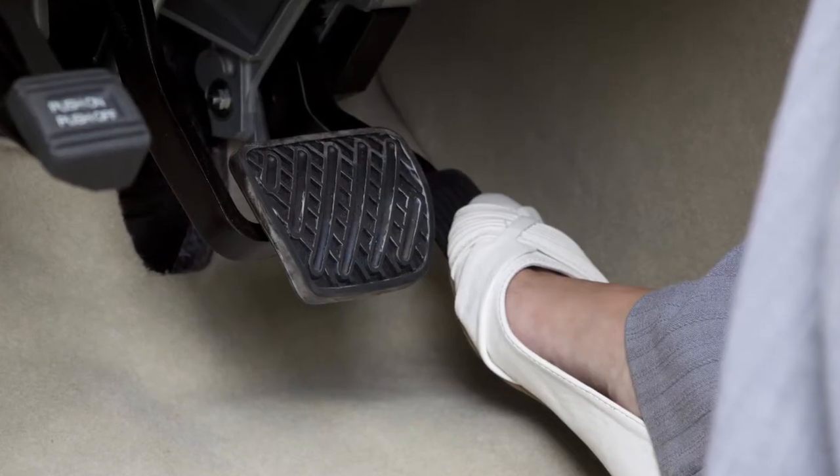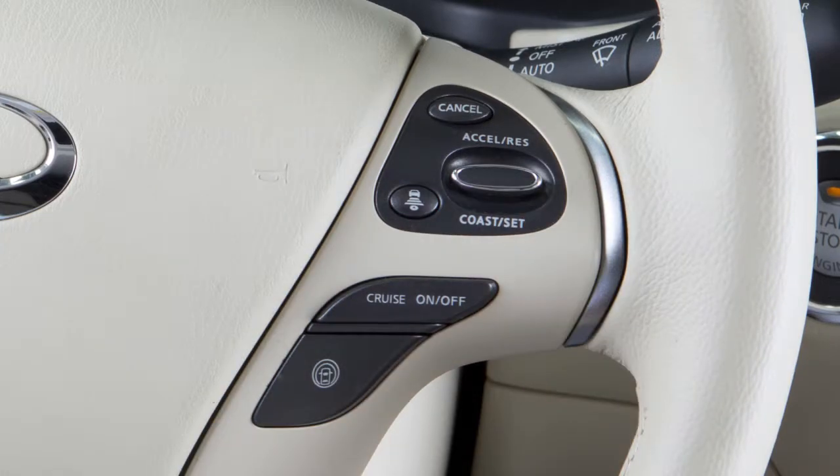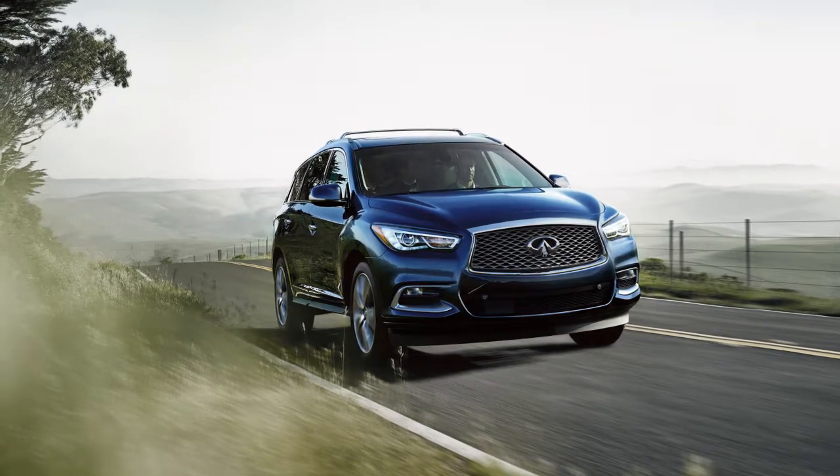Accelerate until you reach the desired speed, then push down on the coast set switch and release it. The cruise set indicator light will illuminate and your vehicle will operate at your selected speed.